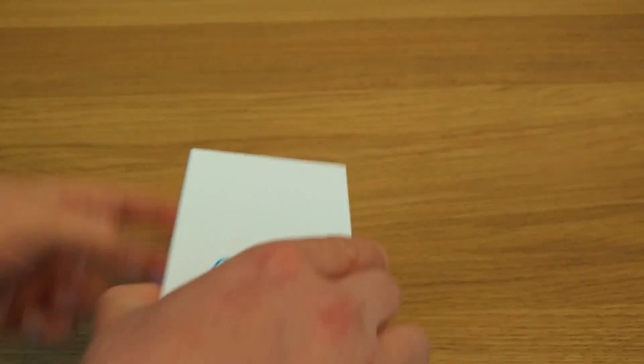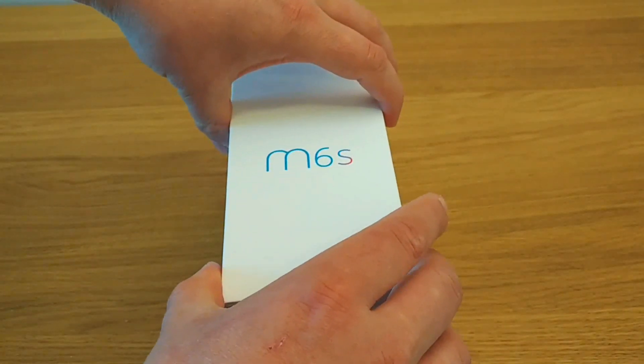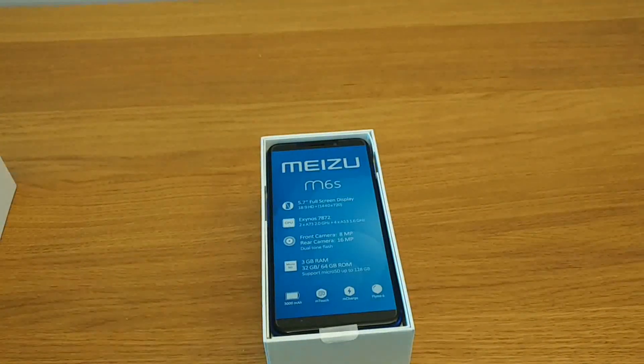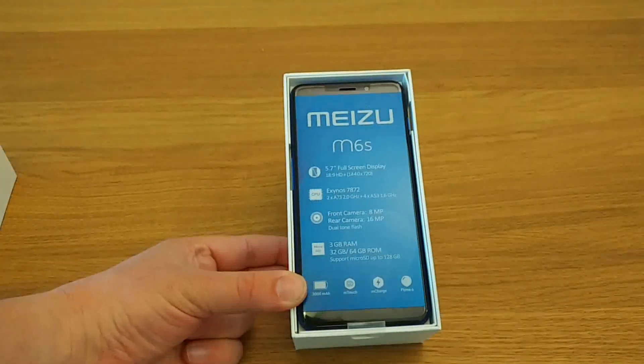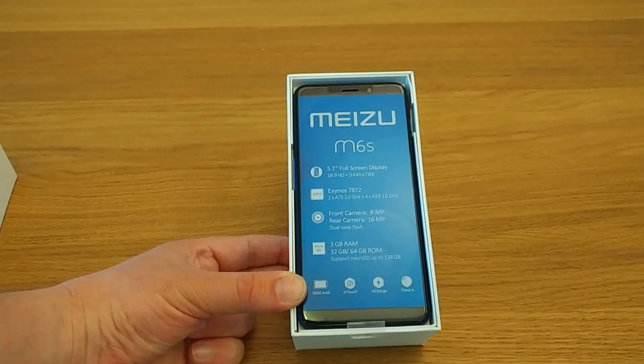There we go — that should just slide open now. And here we have it. In the packaging, the device itself has a very good sticker on the front highlighting the key features and key specifications.